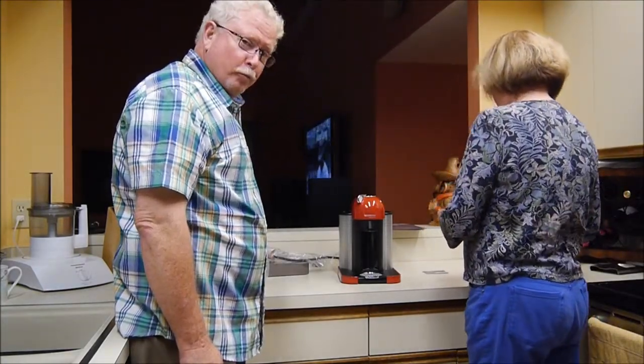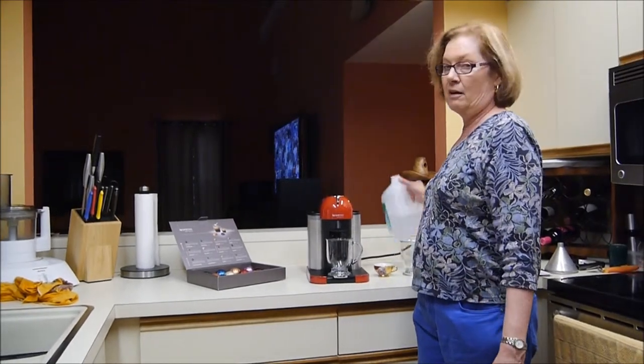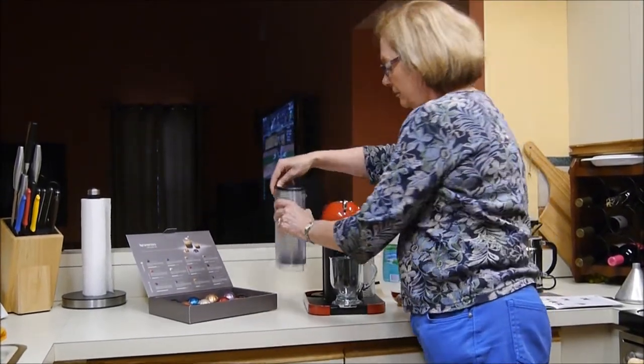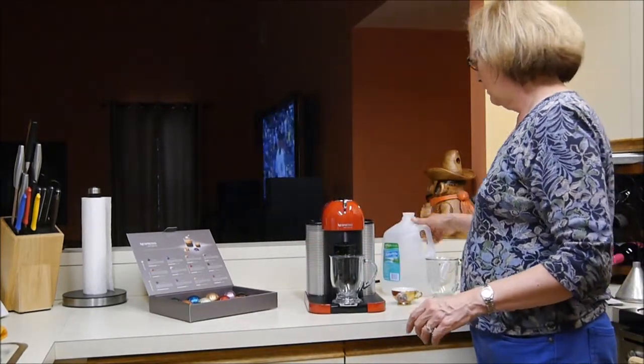We are now about to read the instructions. So we've run it through the cleansing cycle and now we're going to demonstrate making a cup of coffee. I've used distilled water and filled up the tank on the left, and the empty pods will end up automatically in the tank on the right.